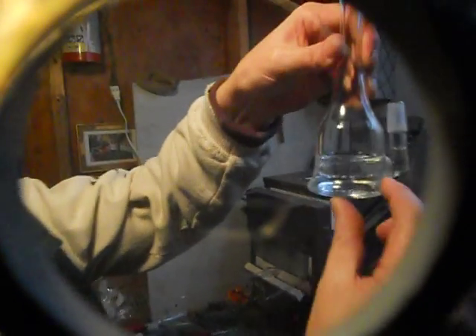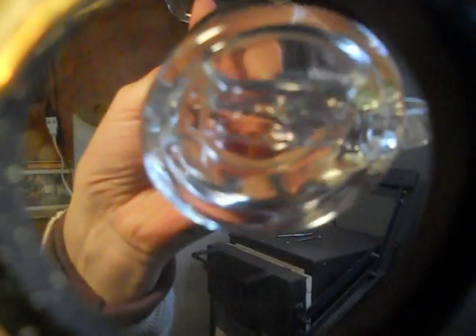Alright, that was part one of this episode. Next part, part two, we are going to put the perk inside. Can you see that, Kyle? Yeah, kind of. So the perk's going in here and then it's going to attach back here.